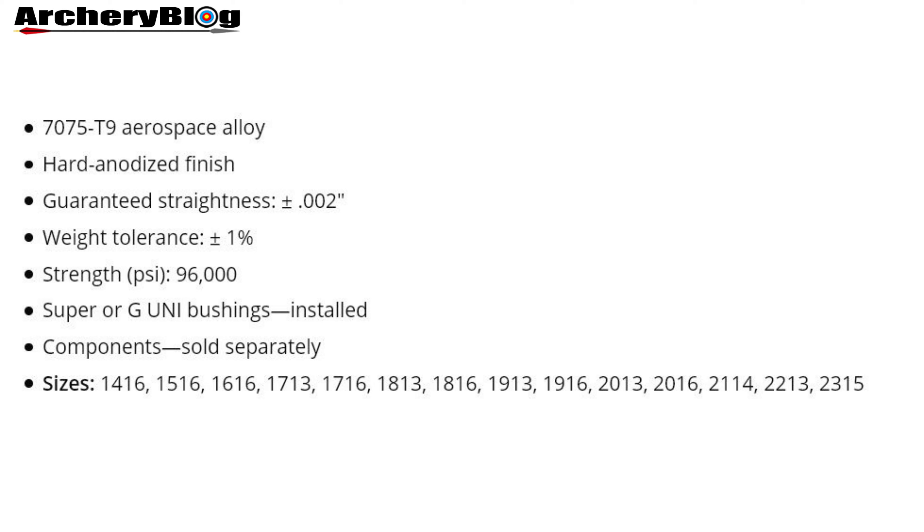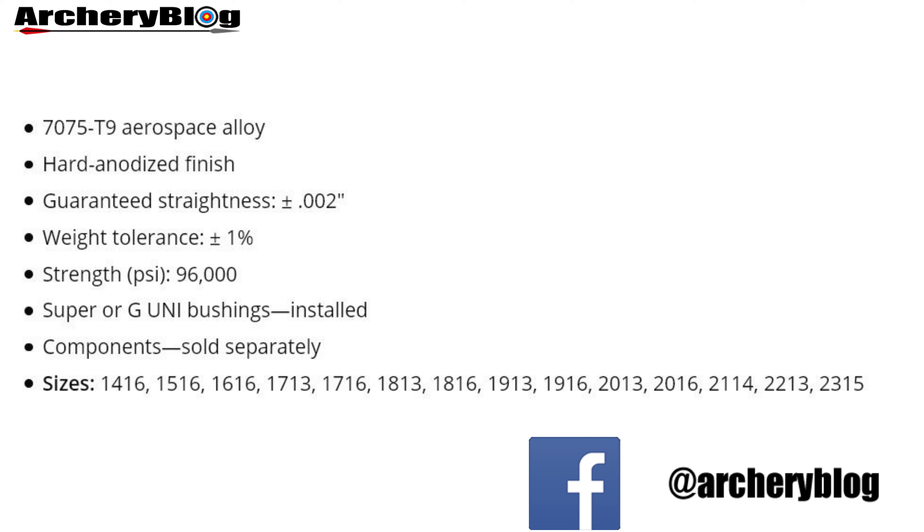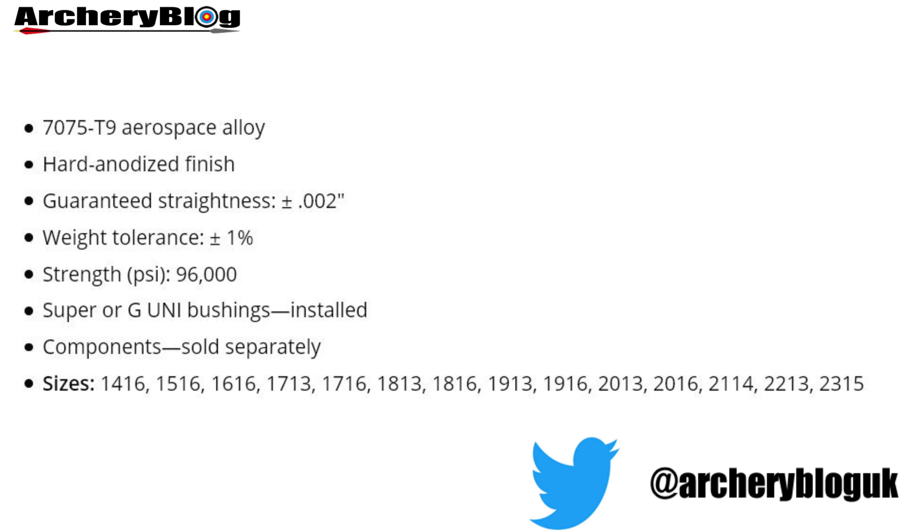There's a high strength PSI rating of 96,000. On the XX75 Platinum Plus you can have super or G uni bushings installed, and that depends on the size of the arrows.